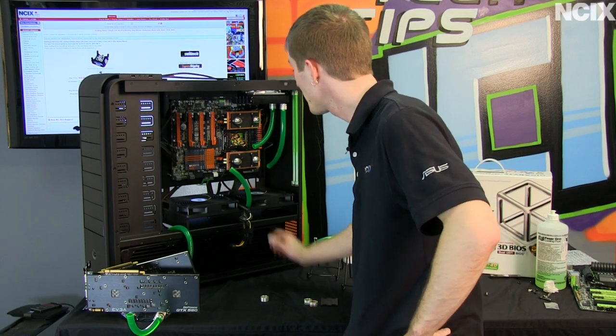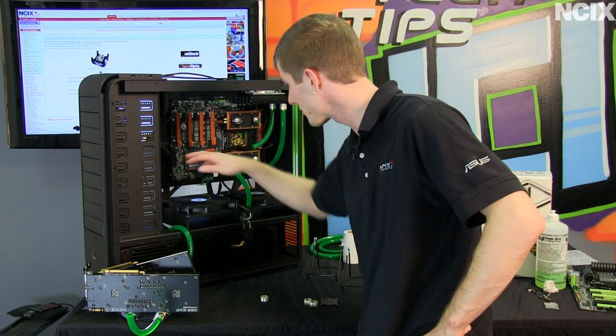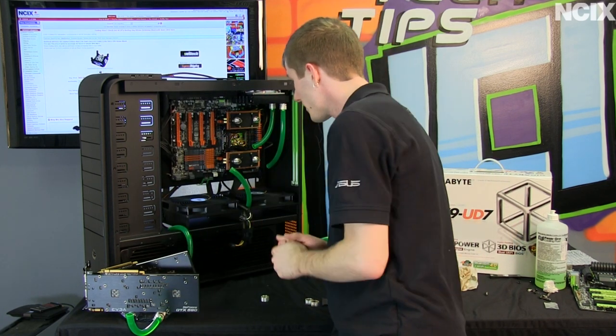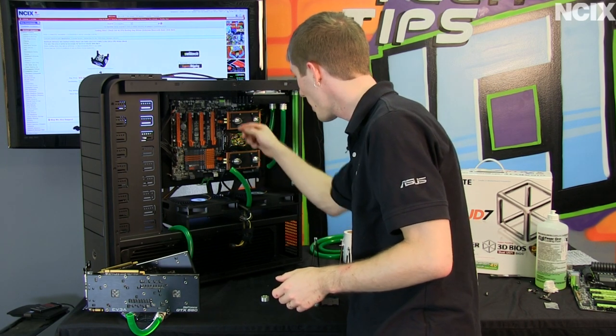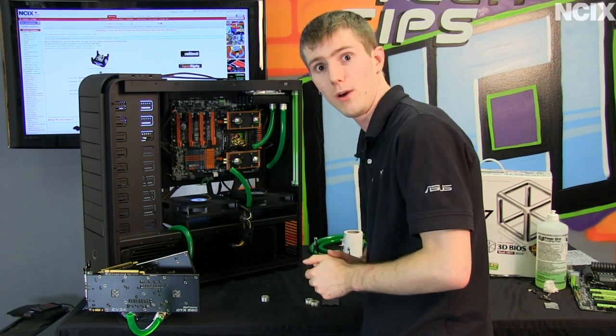We've got the motherboard back in now, all plugged back in, including all the fan headers, front panel headers, SATA cables, and all that good stuff. Now we're ready to take the video cards, reinstall those, and then re-route all the tubing in here so that both of these memory blocks as well as the CPU water block are going to be getting water flow.